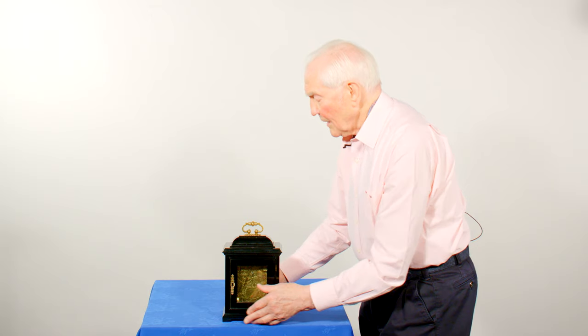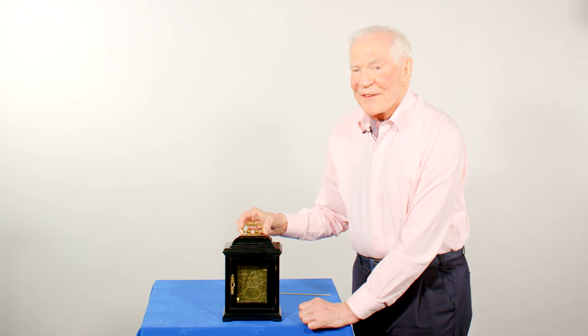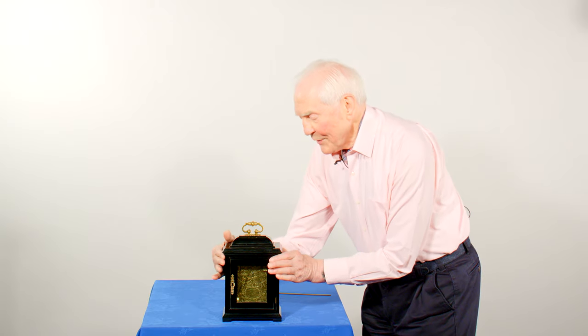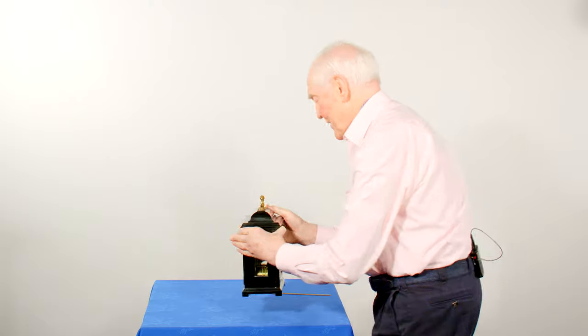Close the case up. I'm always very wary of picking 300-year-old clocks by the little handle — it's much safer to grip them on either side, pick them up, and then you can turn it back round again.